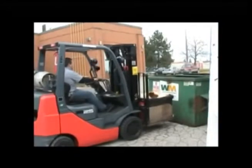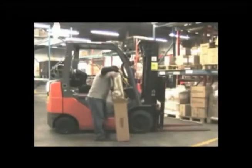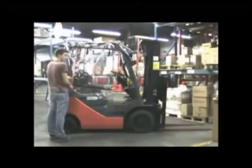Outside work on a forklift can be cold and wet. The atrium comes in a box and just takes a few minutes to install. It is made of durable vinyl plastic and comes in two sizes, so it will fit almost any forklift.